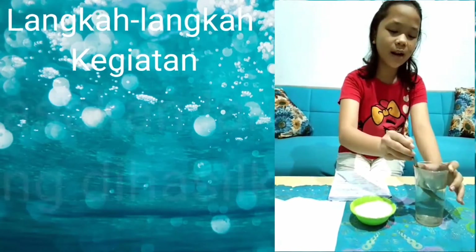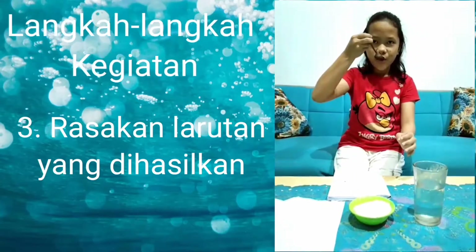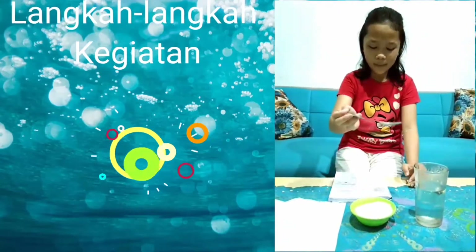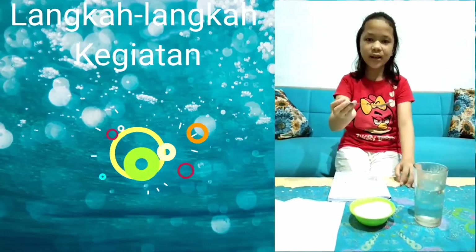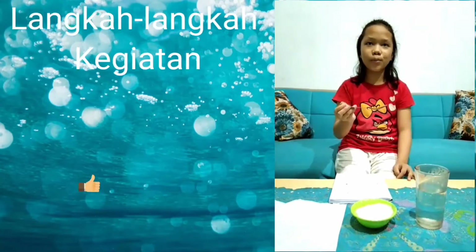Rasakan air larutan gula. Hasilnya, 1 sendok makan gula — rasa larutannya belum manis.